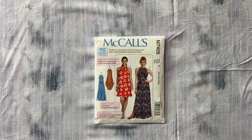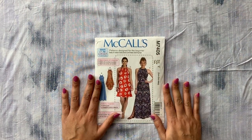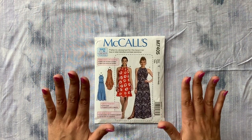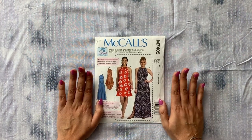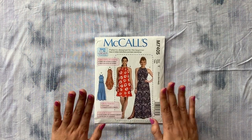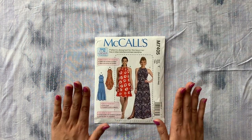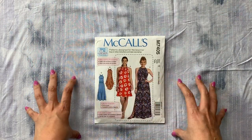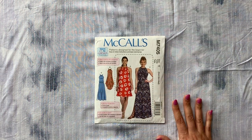We are on week three of our McCall's 7405 Sew Along and today we're actually going to start working with our fabric. First things first, you all that have not washed your fabric yet must stop the video at this precise moment and put your fabric in the wash. It is mandatory. There's no way getting around it because I will not be held responsible if your garment gets distorted or doesn't fit after you wash it the first time after you've made it.